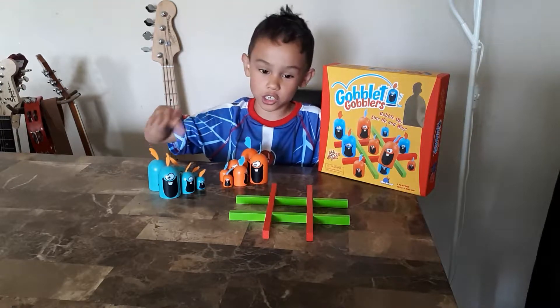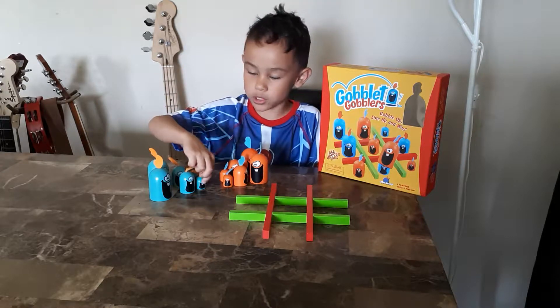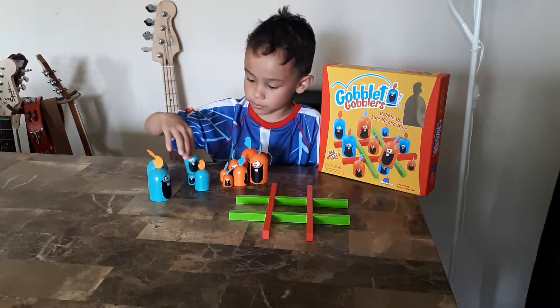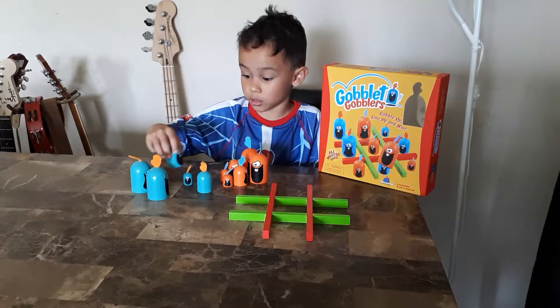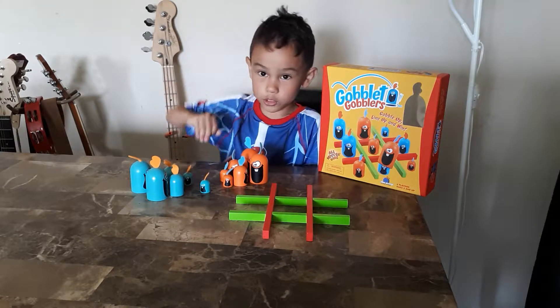It's a really good game, just like Tic Tac Toe, but you can gobble other people's pieces. The small ones can't cover anything. The medium ones can cover the small ones, and the big ones can cover both of them. It's mostly like Tic Tac Toe, with Blues as O's and Orange as X's.